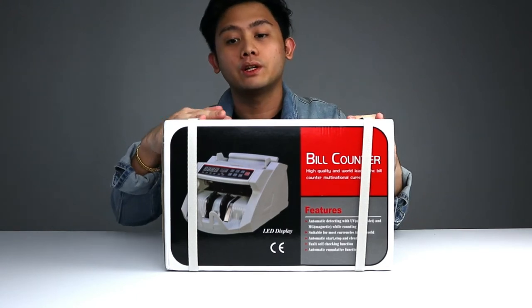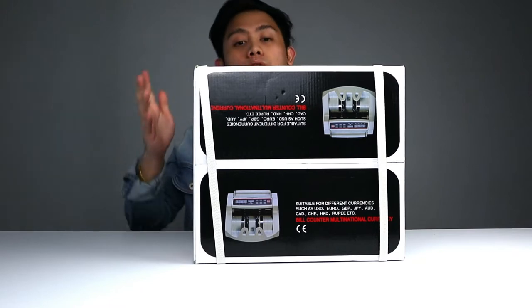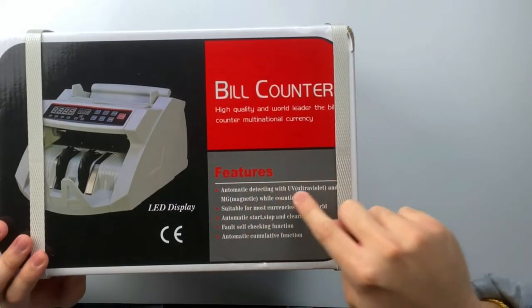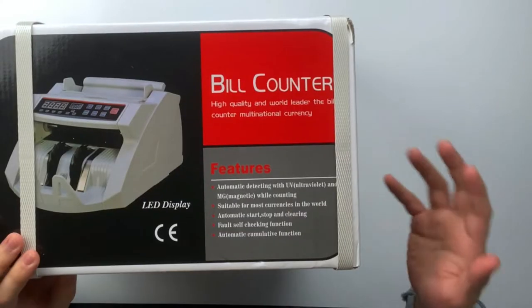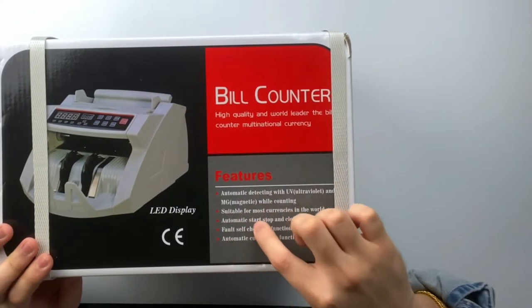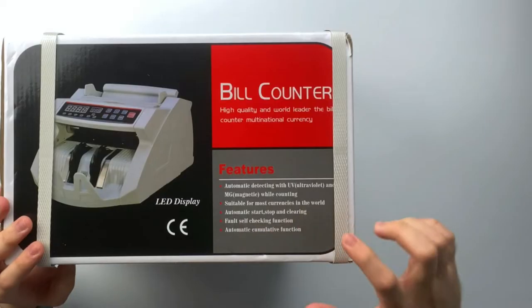So what we have here is a money counter. This is good for any currency. Here are some of its features: automatic detecting with UV and MG while counting, suitable for most currencies in the world, automatic start, stop and clearing, false self-checking function, and automatic cumulative function.